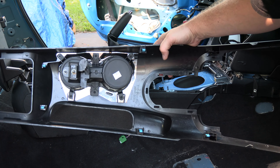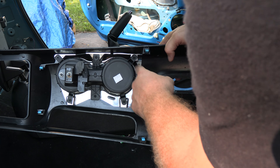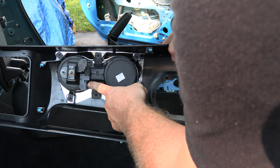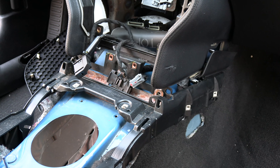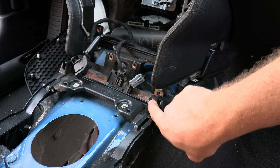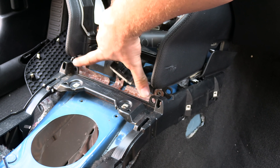When you take this top trim piece off there are going to be two connections: one is for the lighting if you have that option, and the second one is for the live link for the key fob. There's also a trim piece here to pull up, with two 8-millimeter bolts on either side that you'll need to remove.